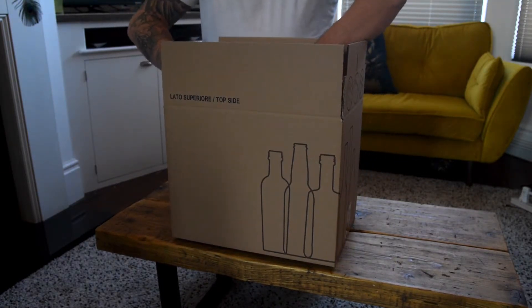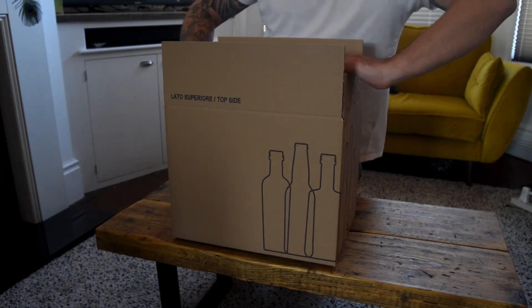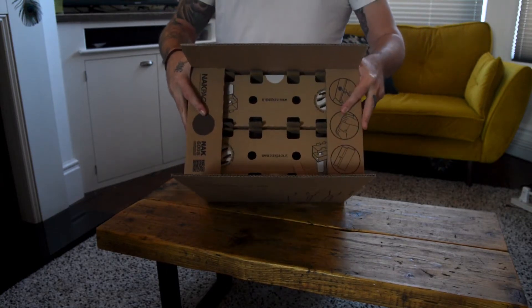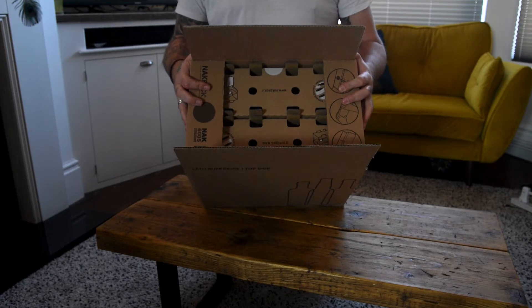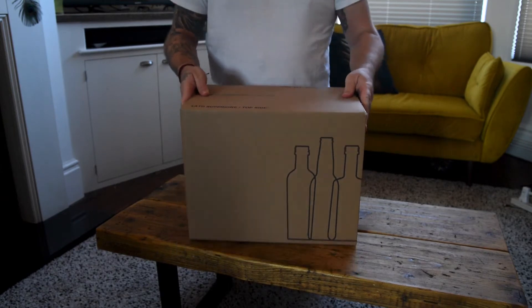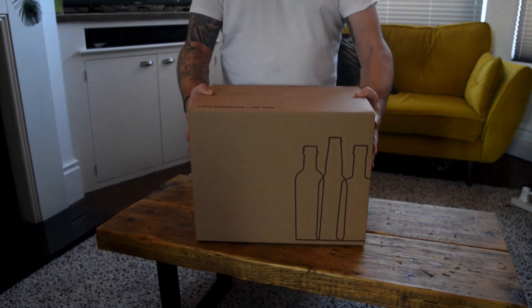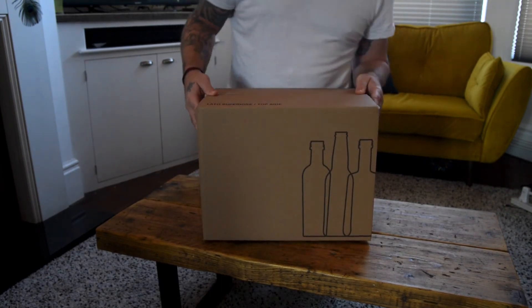And then the top of the outer cardboard box you then roll in. So you get this, which means they're really snug inside — you don't need any further packing. And then it's just simply fold the tops down like that, tape it up, and you've got a really sturdy box with no more packing needed than just cardboard.